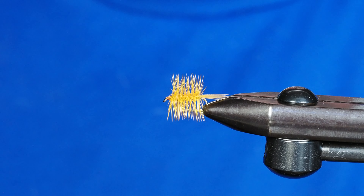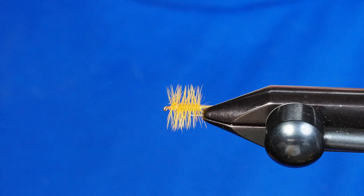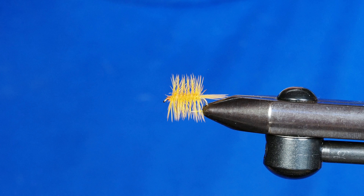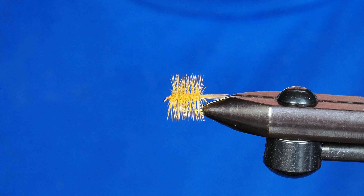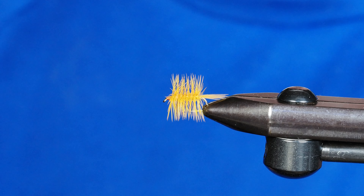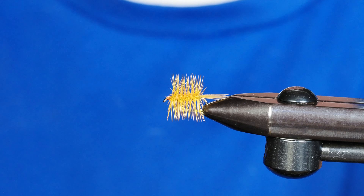And that is the Rusty Palmer — a really great dry fly with a nice golden sunburst yellow color that's easy to identify and see on the water. So grab yourself a hook, throw it in your vise, and give this one a shot.